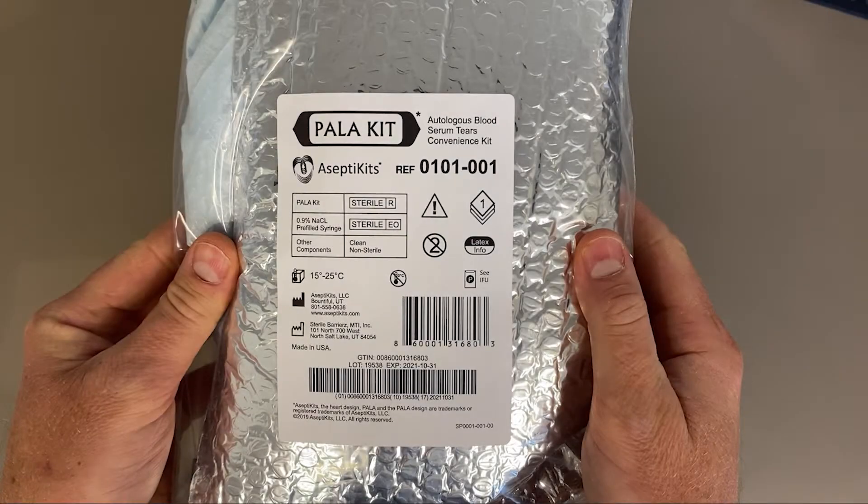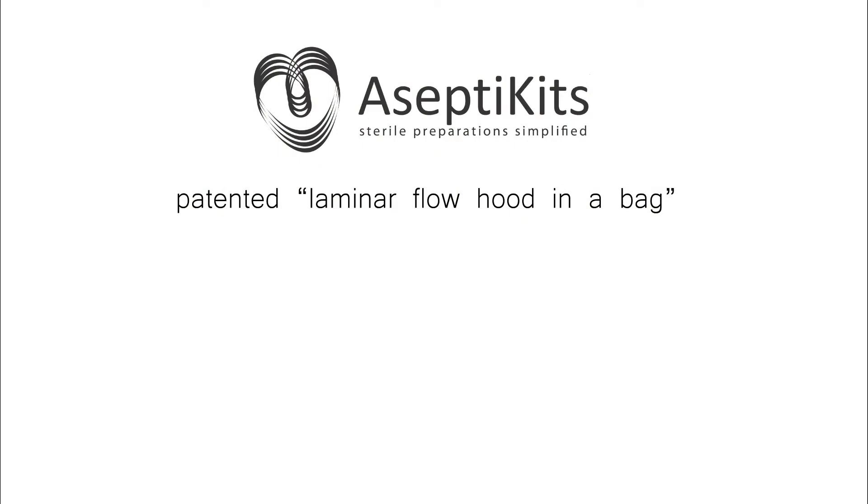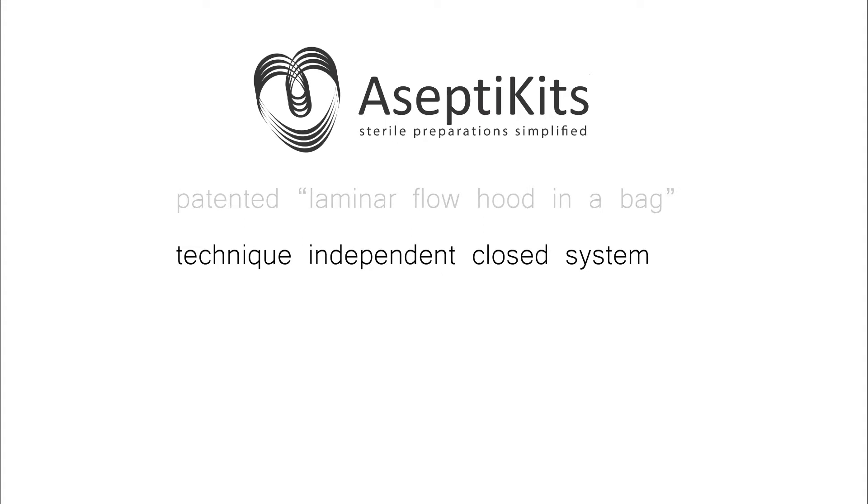This is Dr. Matt Ward, and I'm going to show you how to make sterile eye drops using the Palakit from AceptiKits. This is an innovative solution to laminar flow hoods that I've been using in my cornea practice. It's essentially a patented laminar flow hood in a bag, where the bag is a closed system that has been pre-sterilized, enabling technique-independent manipulation of solutions within the bag.